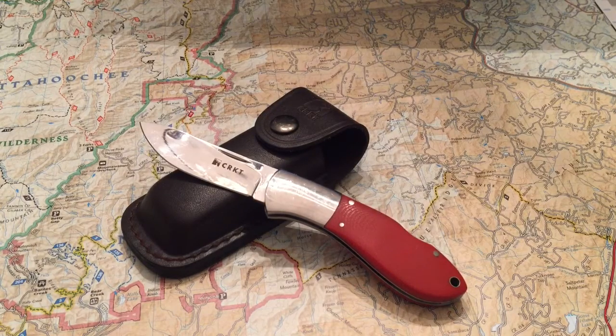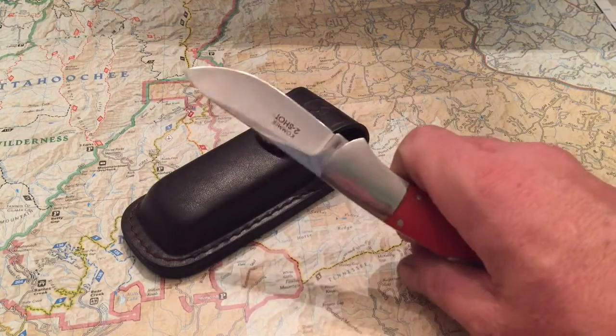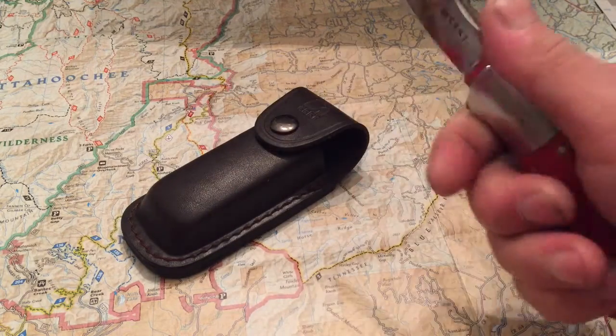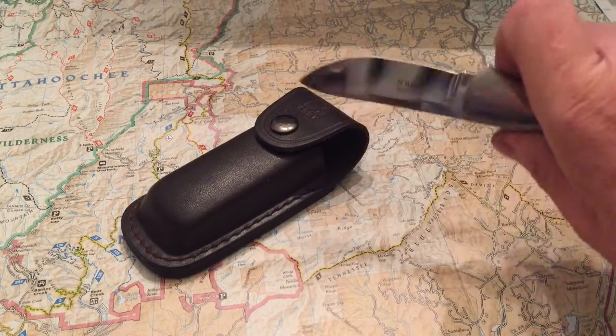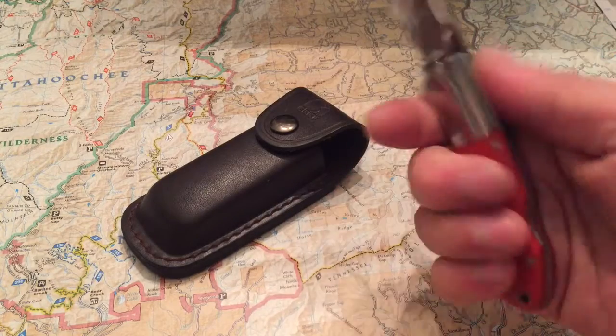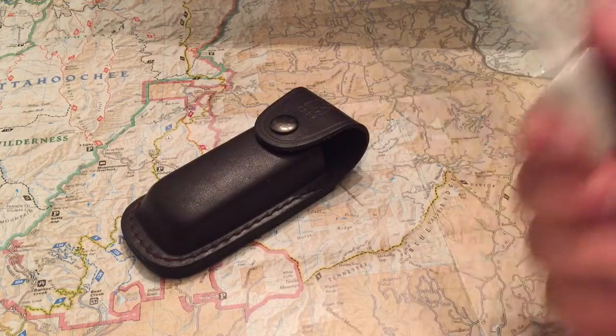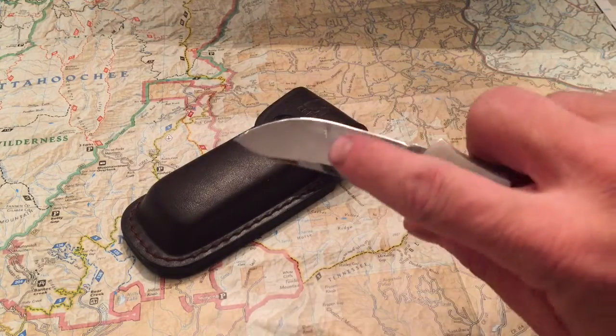This is a really nice knife and I've had it for a while. Columbia River Knife and Tool is based out of Oregon and they make some amazing stuff. This knife is meant as a skinning knife and it carries well — you can just fold it up and pocket it. It has a good swell on the handle to give your hand a solid purchase for skinning work.